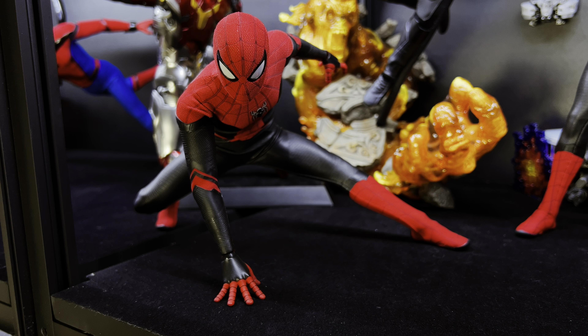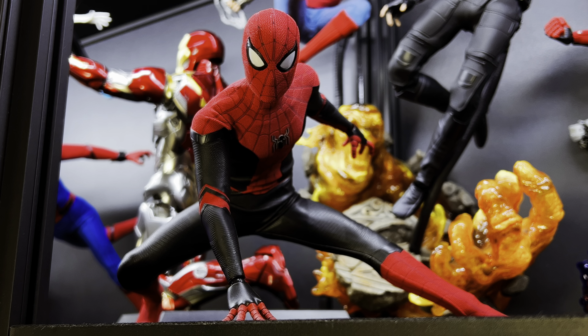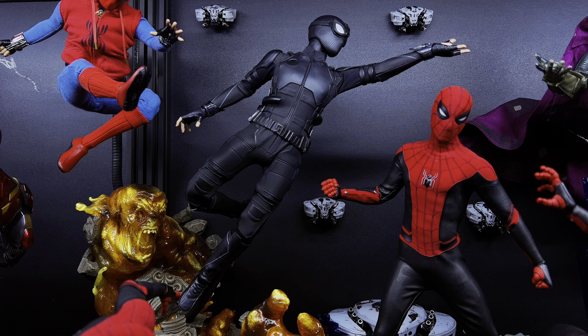I chose this pose because I feel it starts the scene off nicely and also incorporates his diorama base with the villain accessory, which is too nice not to use in your display. He sees Venom coming but is also in the process of taking on Scorpion. This is a fairly safe pose for Spidey and I don't see any issues if it's left long term.